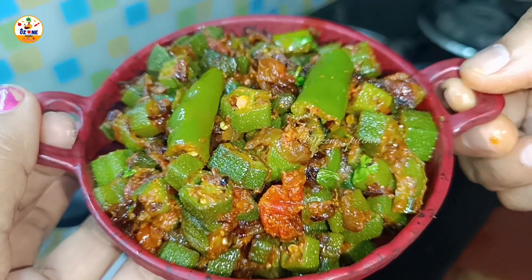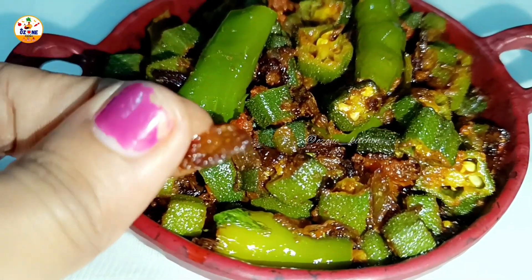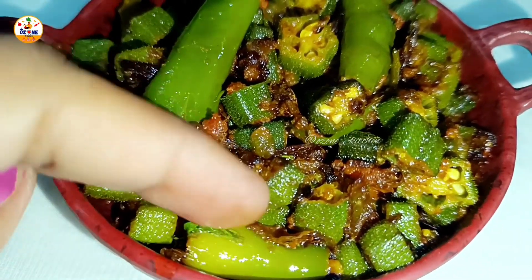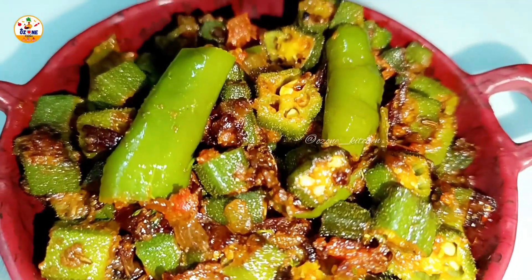When you eat this with roti it has a completely different and delicious taste. Once you make this whole process you will really enjoy it.